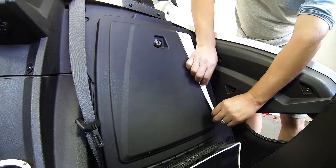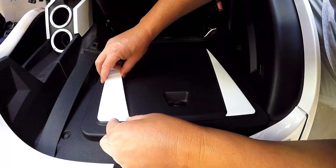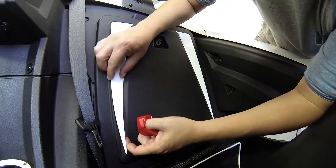Once you have it lined up where you want it, peel off a small section at the top and carefully work your way down with all three middle pieces.